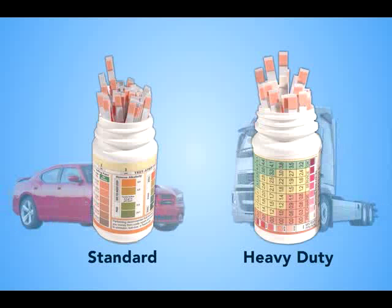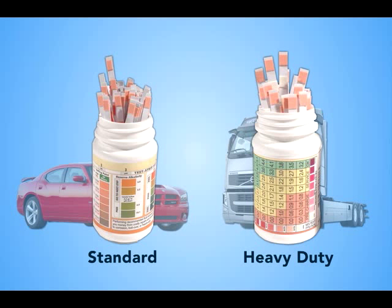The ideal companion to the FluidRx Diagnostics kit are the FluidRx anti-freeze and coolant dip strips. Each provides a proven, easy-to-use method to accurately determine the fluid's condition.